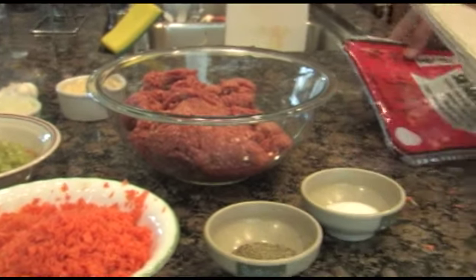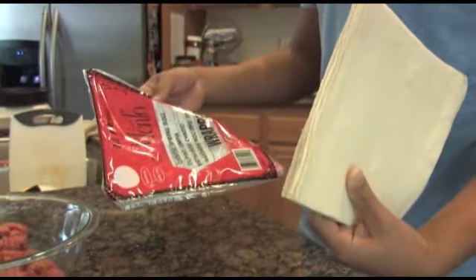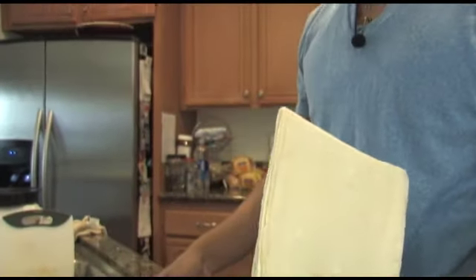And here we have the Shanghai roll or lumpia roll wrappers, which you can buy in any kind of Asian store.